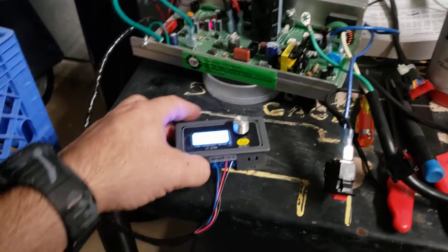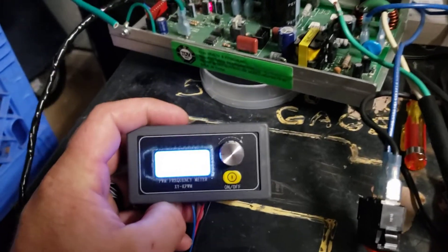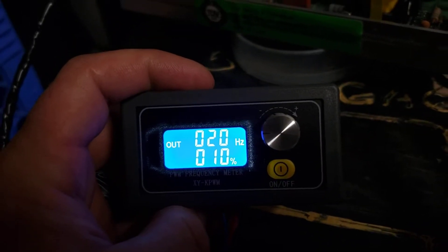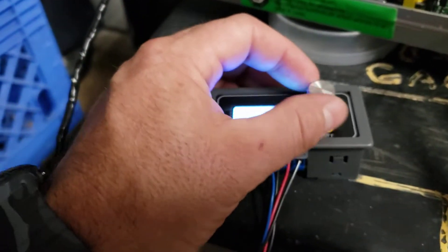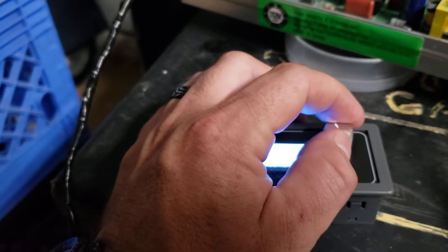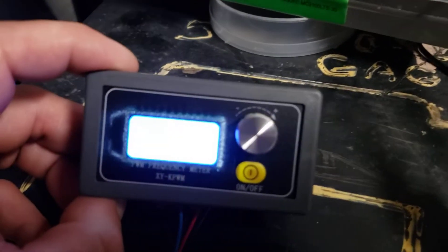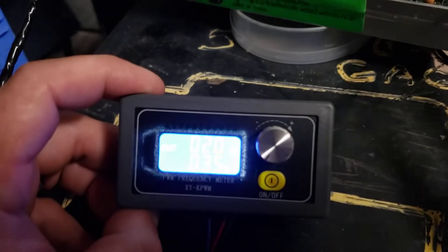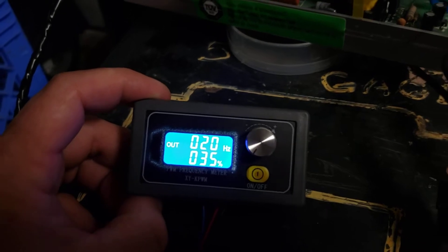I'll turn it on. You can see it instantly powers up. It's running at 20 hertz and it's at 10% output right now. I'm going to go ahead and change this to 35. That way you can see that it doesn't have to do a slow ramp like it does whenever you turn on a treadmill — there's no delayed start. It starts right up at a 20 hertz signal, 35% output.